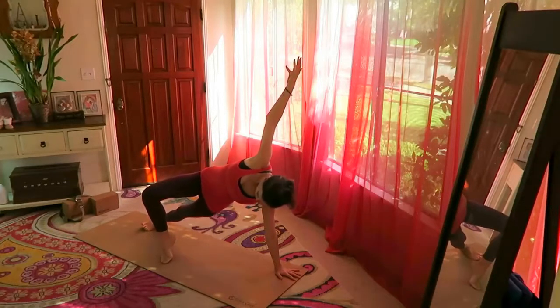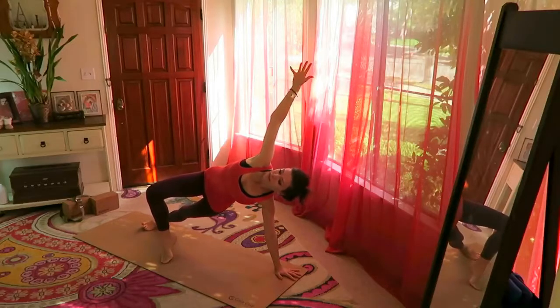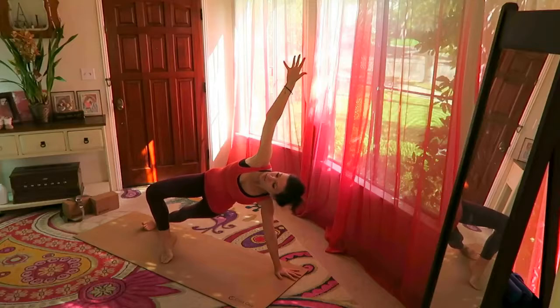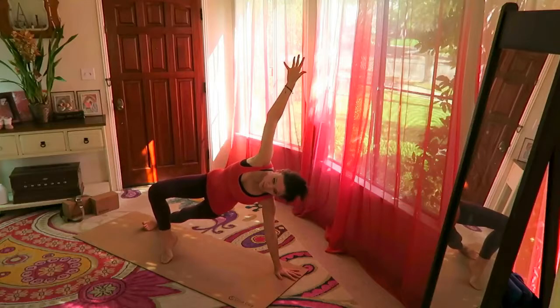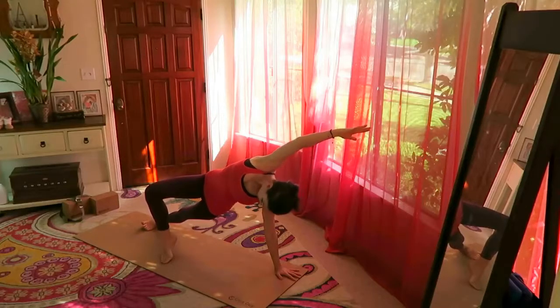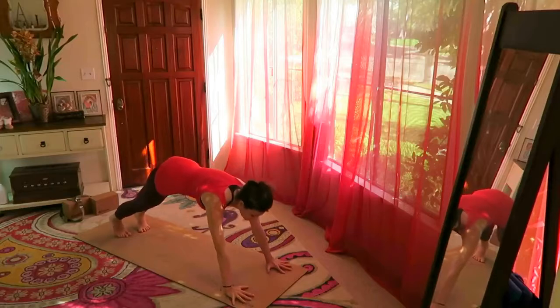Lift your hips high into side plank. This is a beginner modification — when you're done with the beginner version you can move on to my more intermediate classes. Do this for at least one to three months before moving on to more advanced moves. But if you are persistent, you will get there.